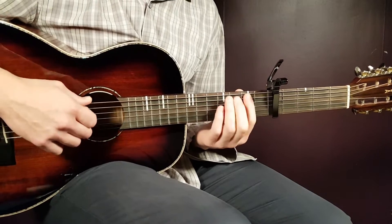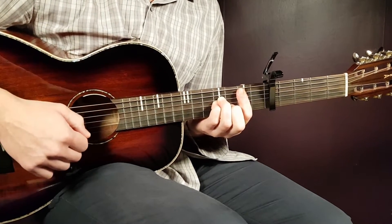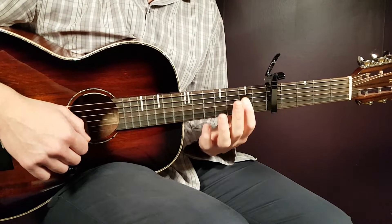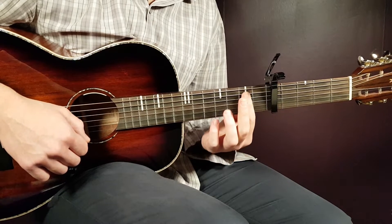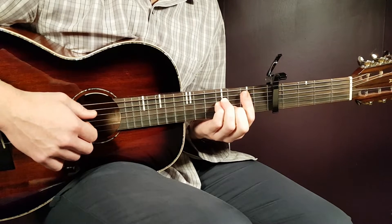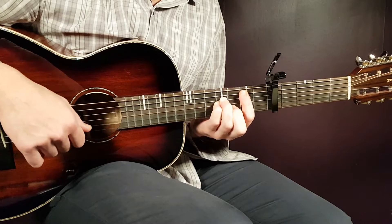With capo on fifth, we'll go over the chords we need. First one is B minor — that's a bar here on the second fret from the A string and down, so from the fifth string down. That's the bar on the second fret, and the rest will be fourth on D, fourth on G, and third on B.